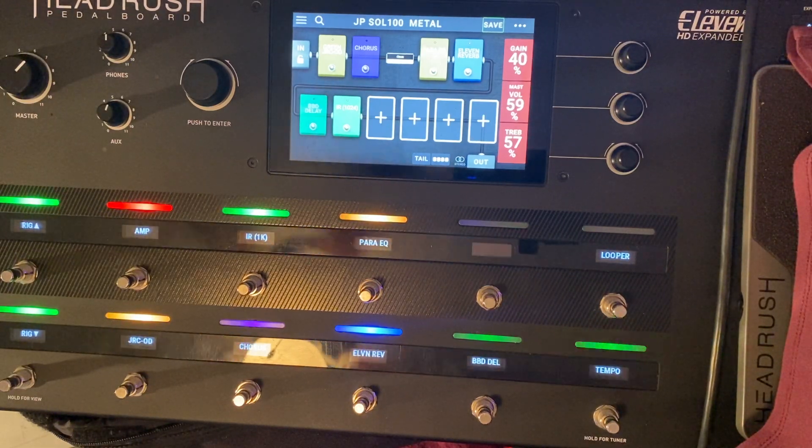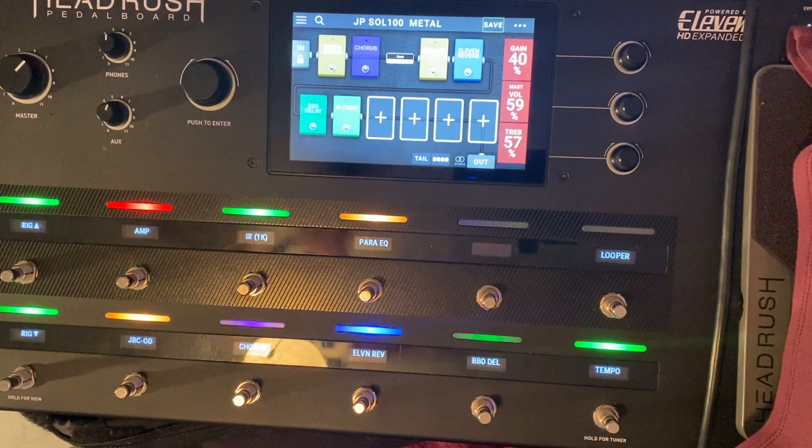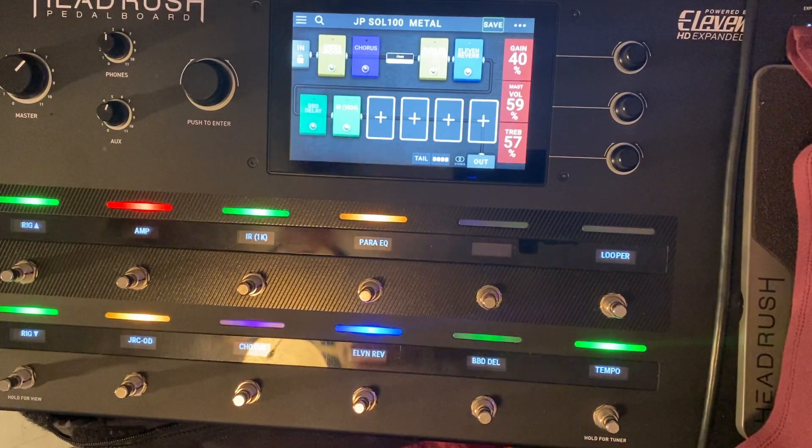I'm a Fractal guy. I usually play out of an Axe FX 2 XL, and I have to say — I hope nobody gets mad at me — but the Fractal's better. There's no question about it. I think Fractal nailed the 12AX7 tube sound better than the Headrush. I'm not saying the Headrush pedalboard is not good — it is, it's really good.